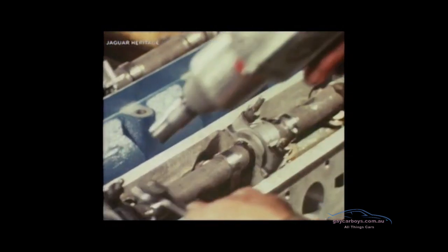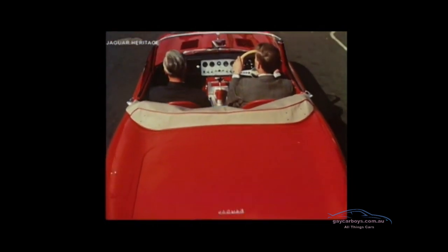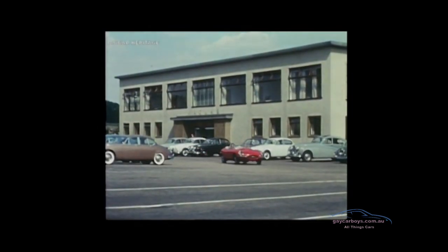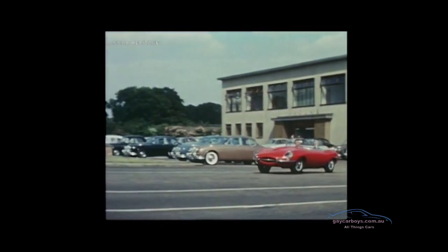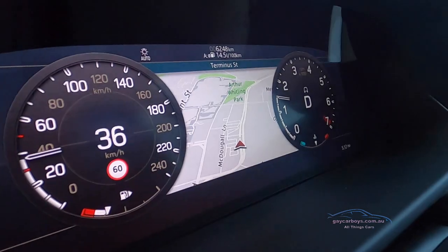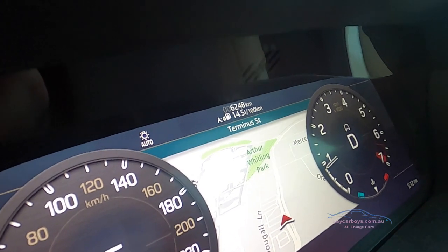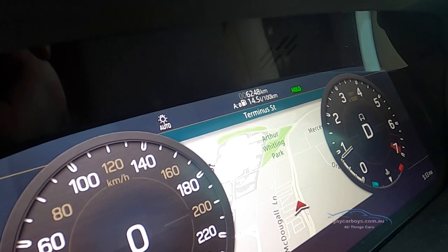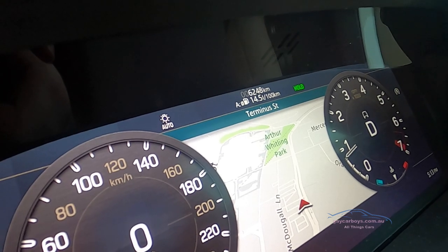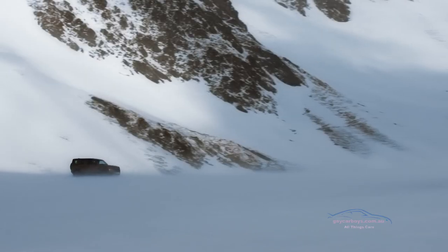It reminds me of one of those old Jaguar E-Type engines - it has that pleasing buzz. That eight-speed automatic is an absolute gem. When David pulled up just then he was able to push his foot further to the floor on the brake and the brake-hold system activated, so it's always on - unlike some brands where you've got to activate it. The steering is nice but a little vague because of the off-road tyres.